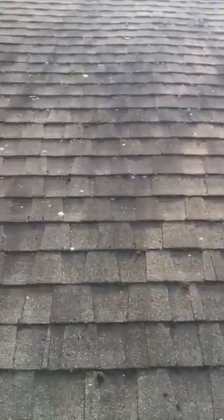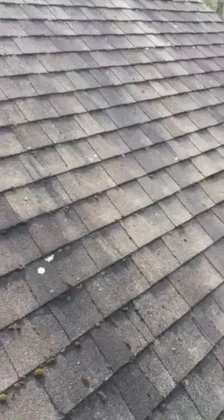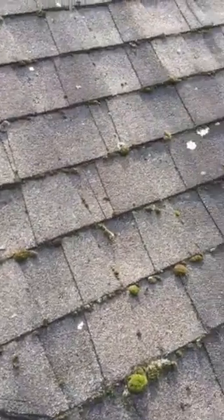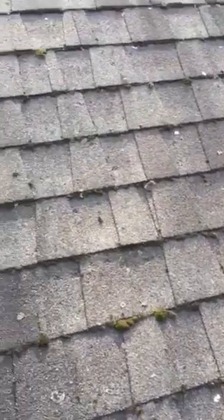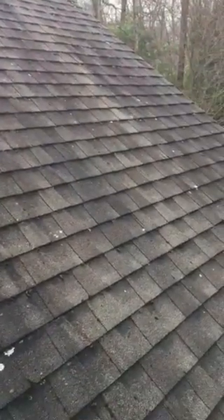I like to just let the rain do its thing. The little globs will come off, the lichens will turn a different color and eventually fall off — especially the black streaks. Those are the things that are gonna come right off when it rains.